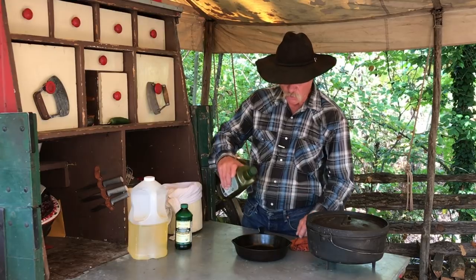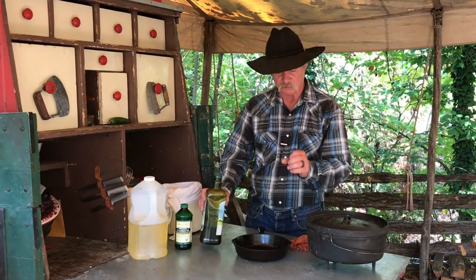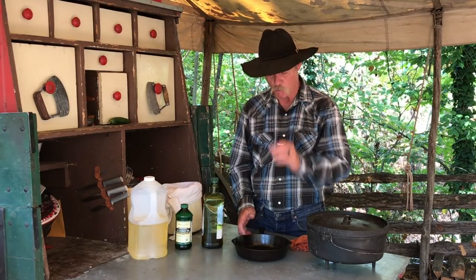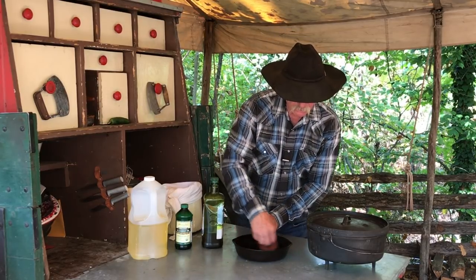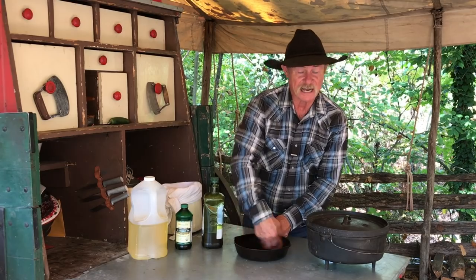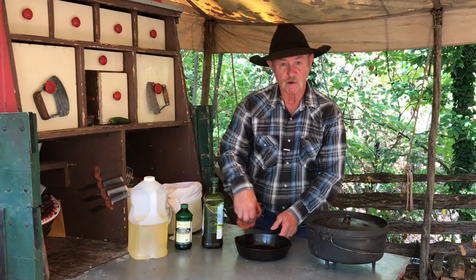Now, this one's ready to go. We pour just a tad in there — about as big as a quarter at the most. Lint-free rag, never a paper towel. Bottom, sides. We're ready to go.